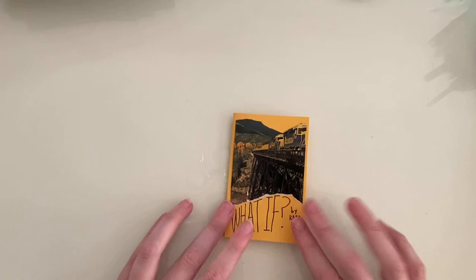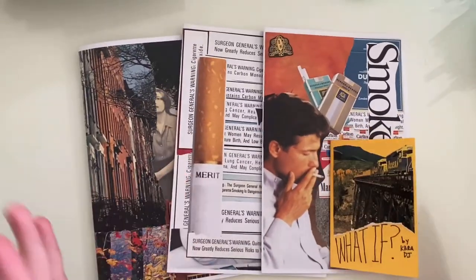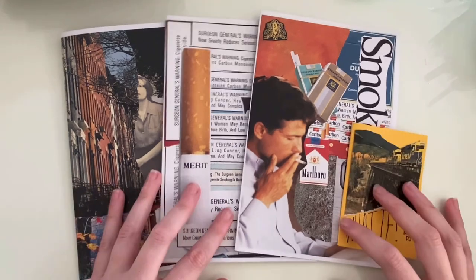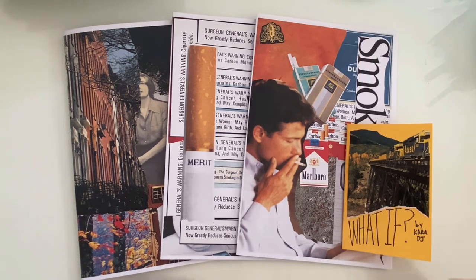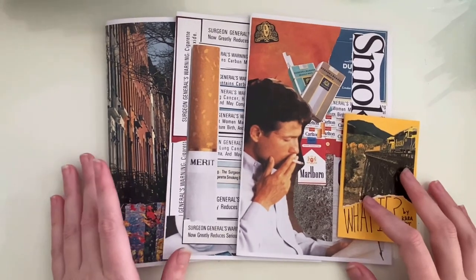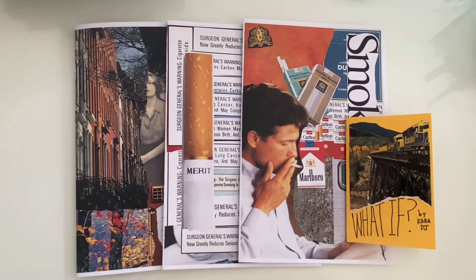I hope you enjoyed that — my crazy zine collection. Everything will be linked in the description if you want to pick anything up. On my Instagram you can see more closeups of stuff, and on my Star Wars Instagram, which I'll link below, you can see all my Star Wars art and the Star Wars zine as well. I hope you enjoyed this little zine party and I hope you have a great day!